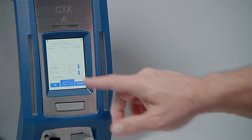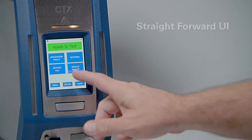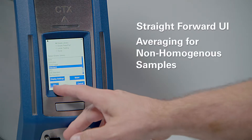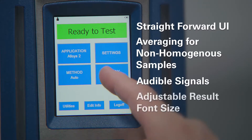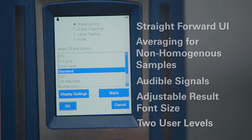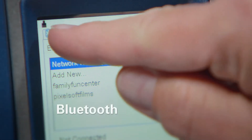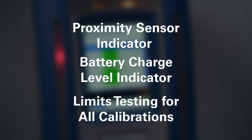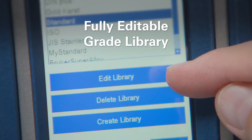The CTX has the same onboard software features as Bruker's proven S1 Titan, including a straightforward user interface, averaging for non-homogeneous samples and batch evaluation, audible signals, adjustable result font size, two user levels, Wi-Fi or USB data transfer, Bluetooth connection, proximity sensor indicator, battery charge level indicator, limits testing available for all calibrations, and a fully editable grade library.